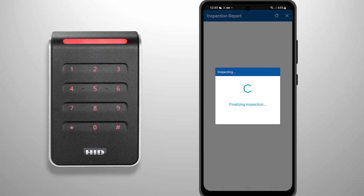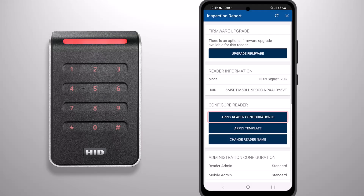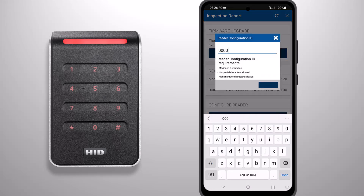Once you have inspected the reader, select the Apply Reader Configuration ID button. You will then be prompted to enter a Reader Configuration ID.